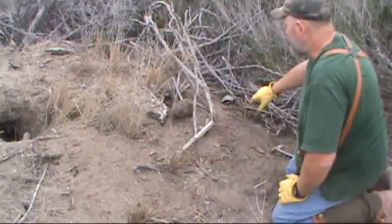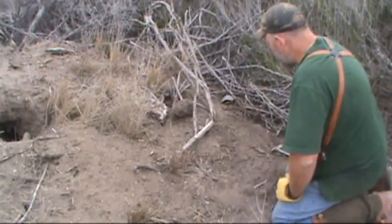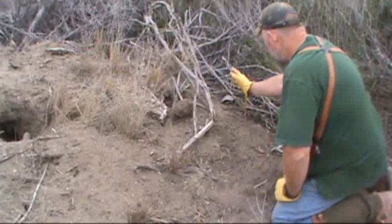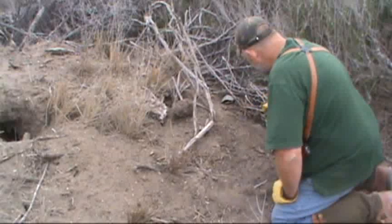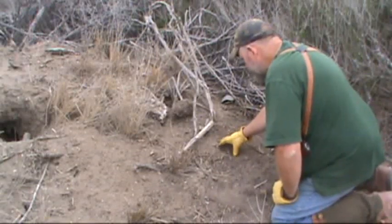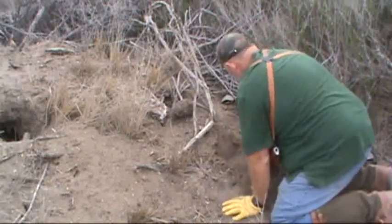I partially covered that with some of the natural sticks. I just don't want this thing sitting out here like aliens put it here last night - I want them to look over here and think it's something they just hadn't noticed before. I've put some of the sticks back over the top. Right in here is where the coyotes are going to come, because we've got an edge here and an edge here. This is the higher side, and this is where I'm going to put the trap.